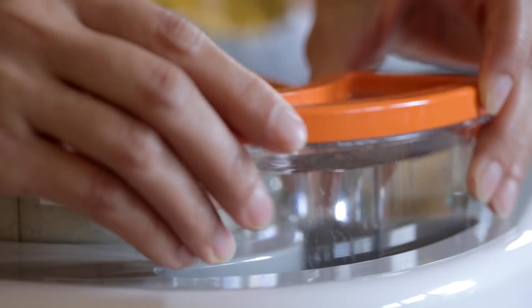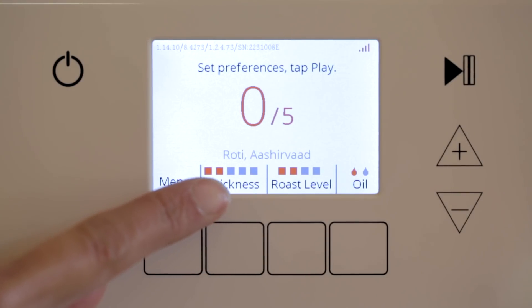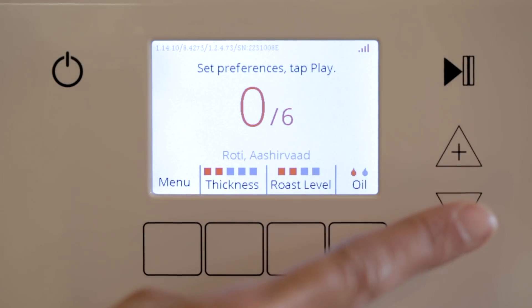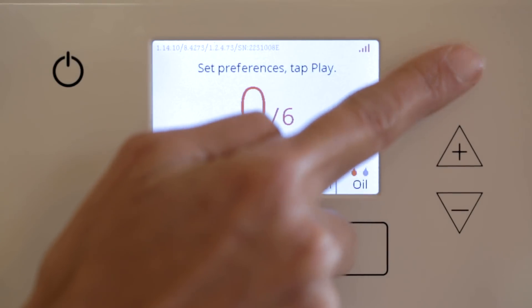Next goes in 250ml of water. I've chosen level 2 for thickness and level 2 for roast, and I'm going to make 6 chapatis today. Just the press of a button and it's going to start making rotis.